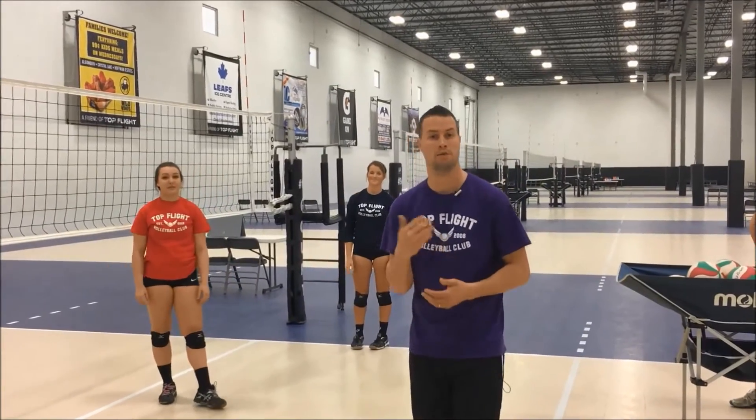Thank you for watching. Stay with us weekly — we'll have another video for you guys next week. Subscribe on our Facebook page and follow us on Snapchat. Thanks.